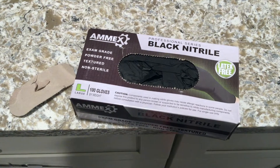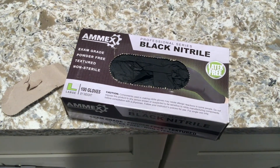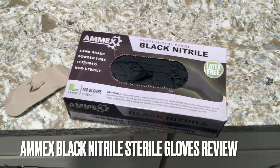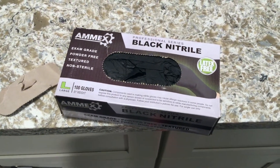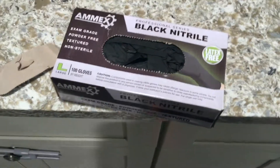Hey guys, what's going on? Welcome back. So today we're going to be talking about Amex Professional Series Black Nitrile Gloves. If you guys would like some more information on Amex Professional Series Black Nitrile Gloves, please be sure to check my video description for more information.